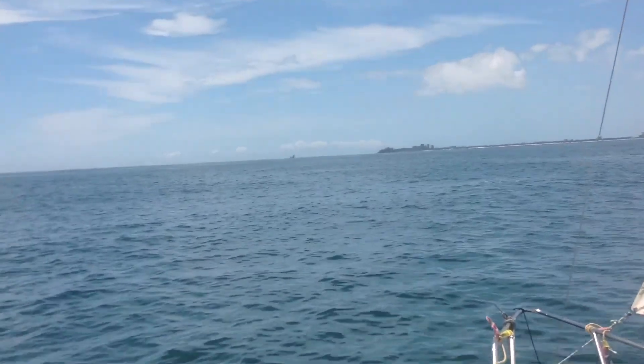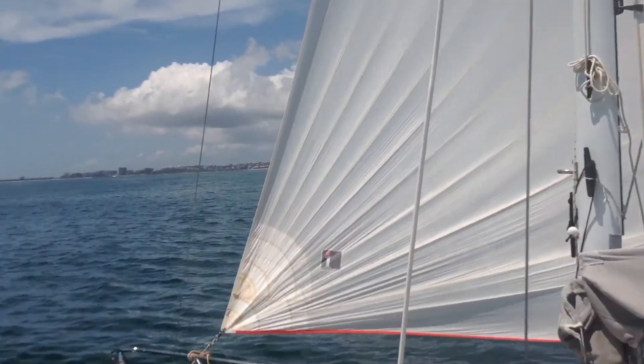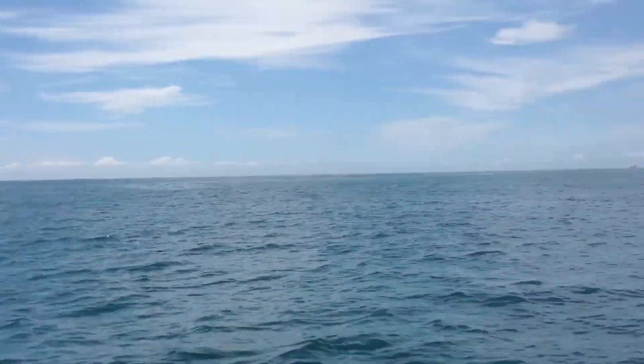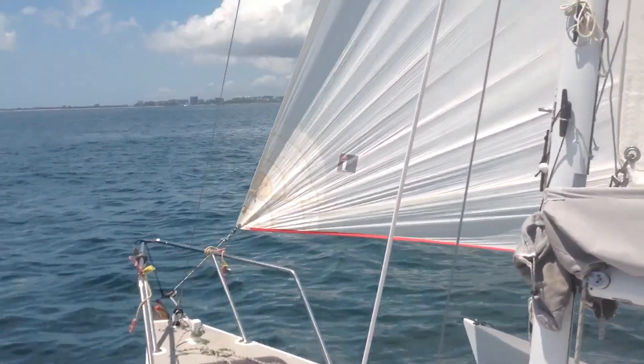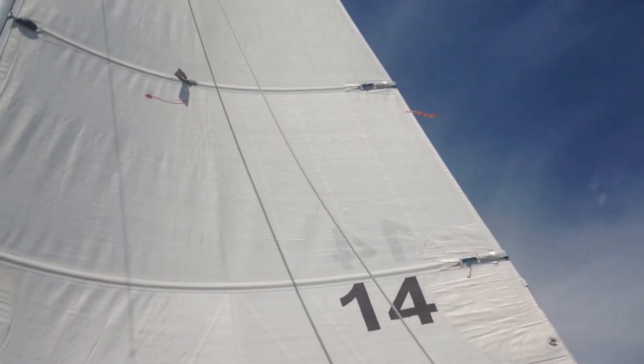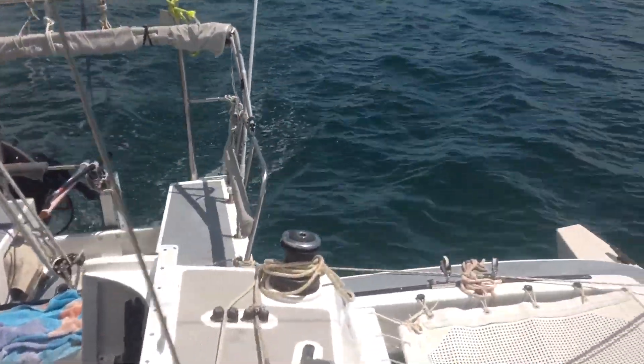Kind of pushing it with the asymmetrical this morning — way ahead of the beam. But as you can see, really only about five or six knots. I had the Genoa hanked on, took it off. Gotta get that prod. They put some telltales on this asymmetrical anyway. We're moving — we ain't using that friggin motor.